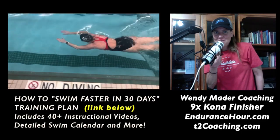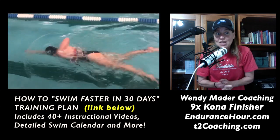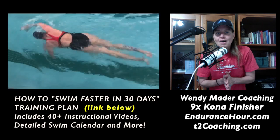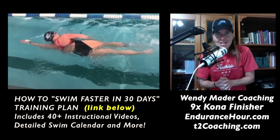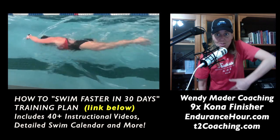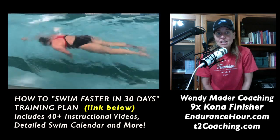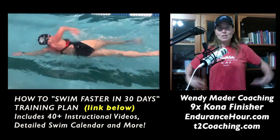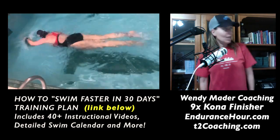Hey Susan, thanks for sending me your swim video for analysis. The first few things I'm looking at are body balance and rotation. Before you want to start trying to implement any technique on the three main phases of the stroke — recovery, hand entry, catch, and push — we need to work on your balance and rotation so your body remains in alignment, meaning your ears, shoulders, hips, knees, and ankles remain in alignment when you're rotating and when you're breathing.